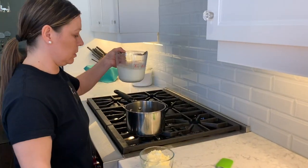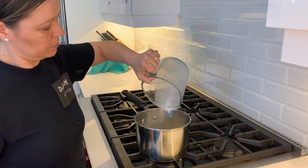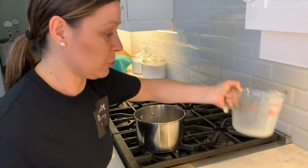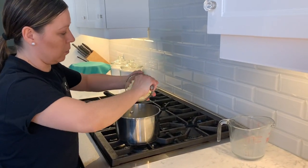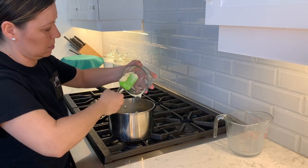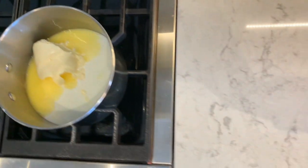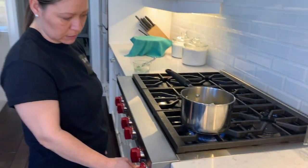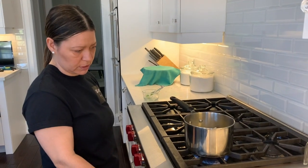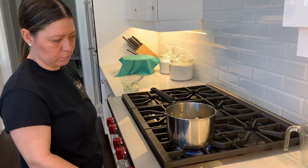Now we're going to be putting the milk in the pot — try not to get it splashed on you. Then we're going to be putting the butter into the pot with the milk. Now we're going to turn on the stove. Leave it on low, let the butter melt, don't let it boil. Just as long as the butter is melted, it's ready to go.